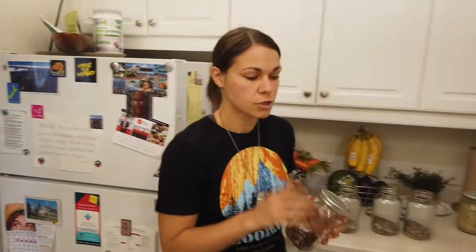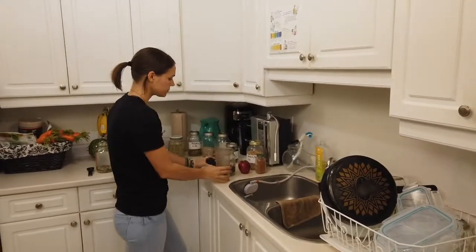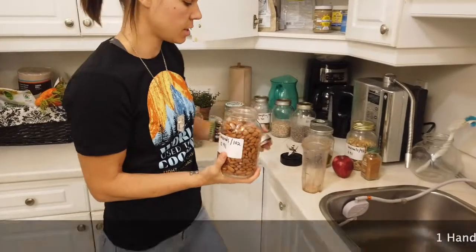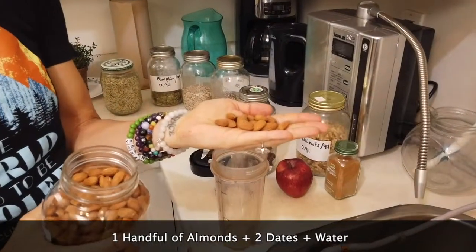If you haven't seen my previous video on how to make nut milks in a big batch using a nut milk bag to strain it and keep it in the fridge for up to a week — this one is going to be made in a little cup, and we don't need to strain it because we actually want to keep the fiber. I'm going to use almonds. I'll just put about a little handful of almonds in here — I'm not even going to count them.